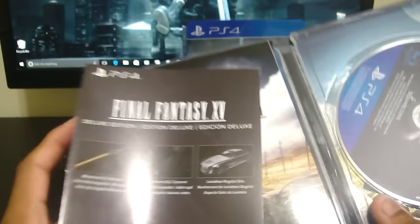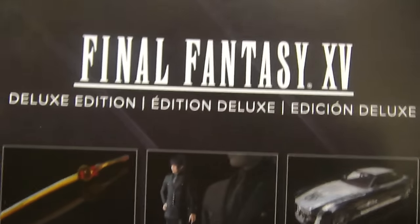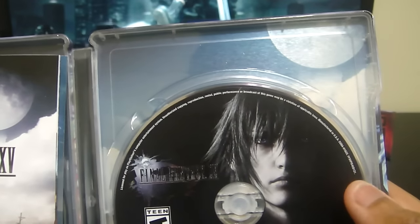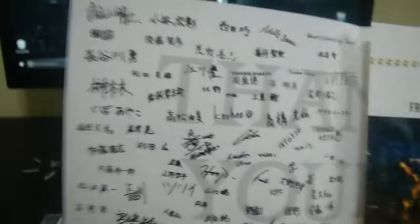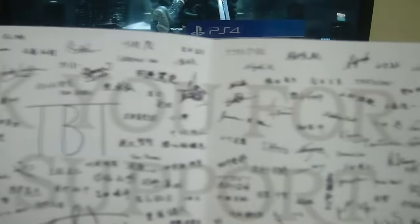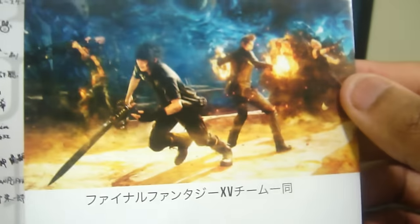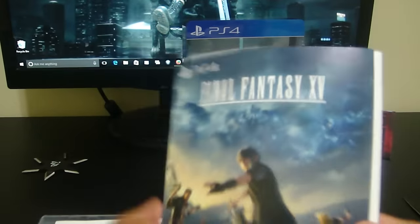I can see the code right there. Look at this — this is what it contains. We have the disc with Noctis on it, looks black and white. And here we have — I'm assuming these are autographs from the team inside. This one's pretty cool. Final Fantasy 15, you are very welcome — thank you for making it another good Final Fantasy. I don't like all Final Fantasies, but I'm liking this one.